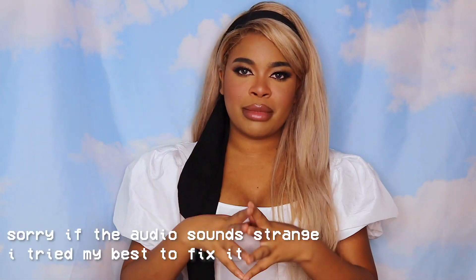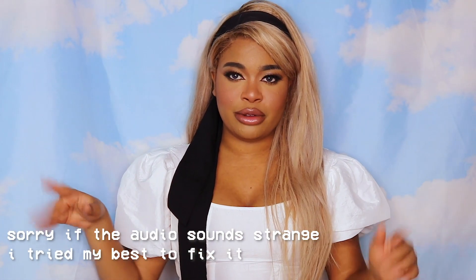Hey guys, it's Anarchy! So in my Disney Princess cosplay video — you can watch it here if you haven't seen it — I asked you guys if you wanted to see a tutorial of how I usually do my Disney Princess makeup. This is the basic look of how I usually do it.